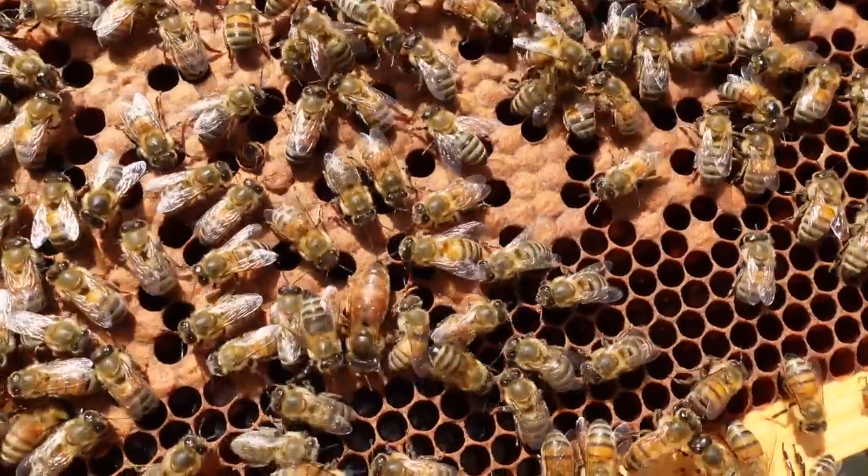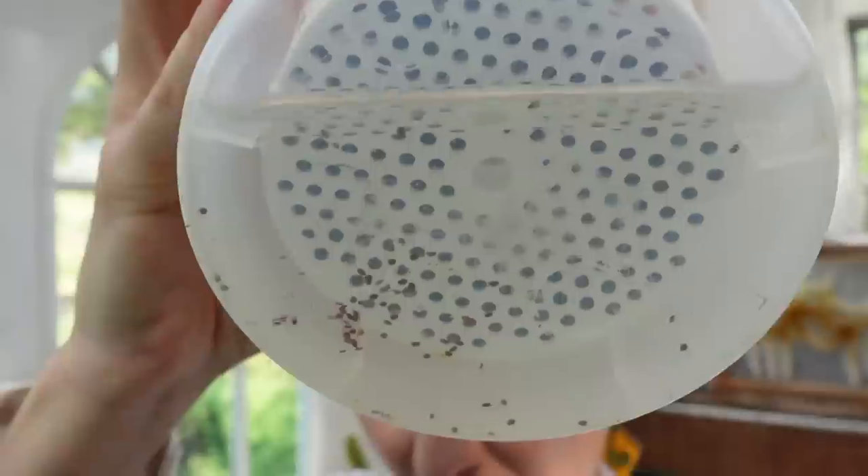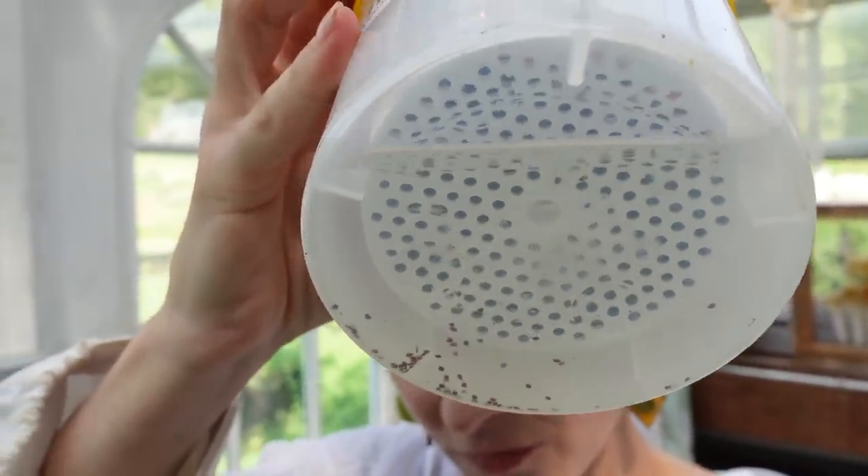Kaylee here and welcome back to the Honey Stud. If you guys remembered my last video where I shared about our horrible varroa mite infestation with one of our colonies — I told you guys that I needed some time to make a plan. I'll put that video above so you can follow along, because this is now part two with my plan on how we're going to try to correct our varroa mite infestation with that one specific colony.